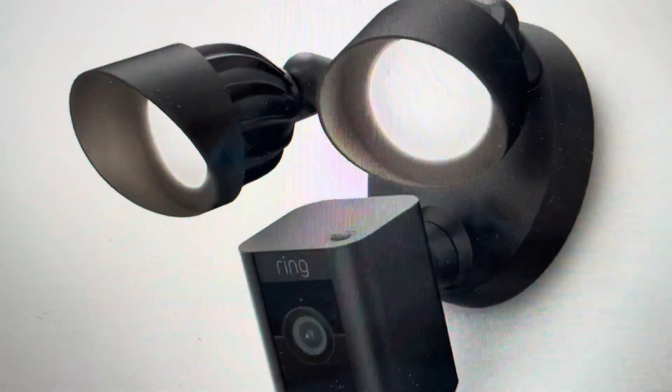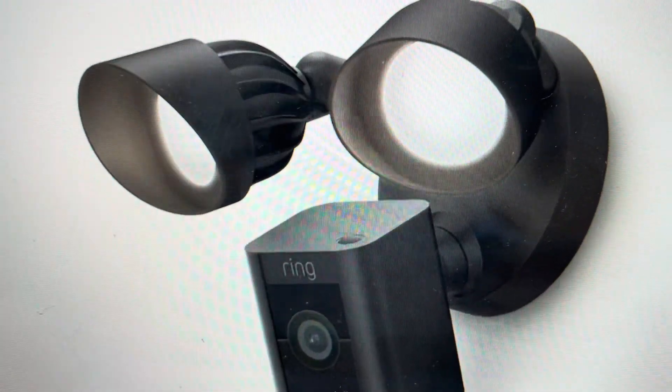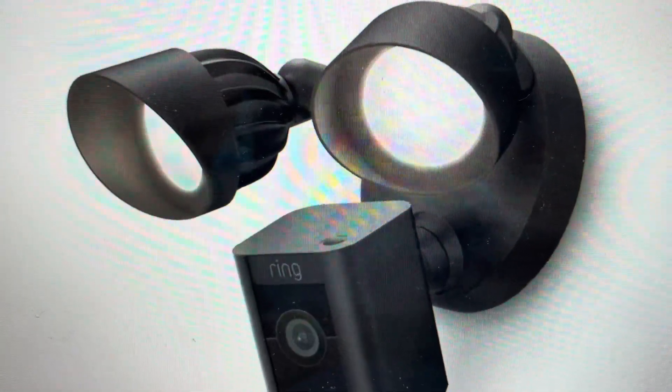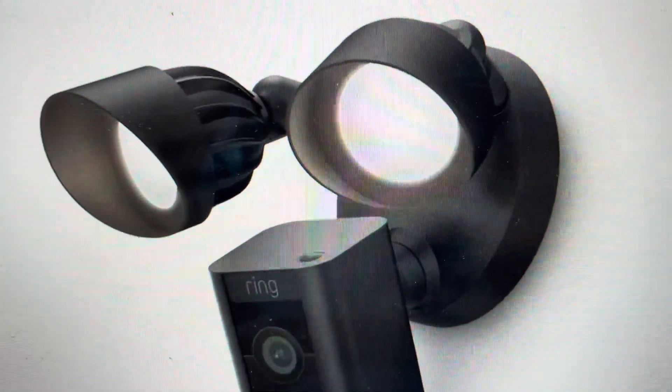But if you would like to do that, it's quite easy to do. All you need to do is come in and on the top of the camera, we're going to press and hold this reset button, which is right here. You need to press and hold it for 30 seconds — that's a pretty long time, and don't let go or the whole thing will start over. So just press and hold that button for 30 seconds.